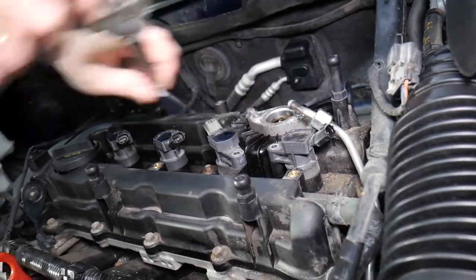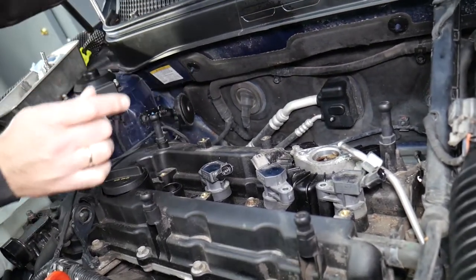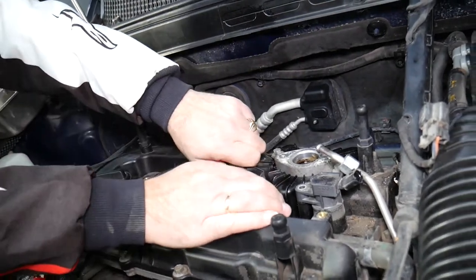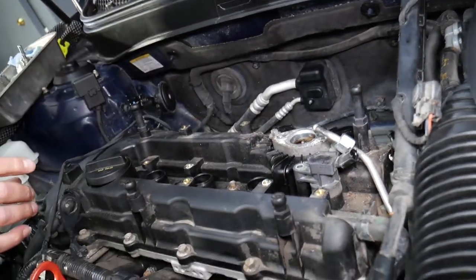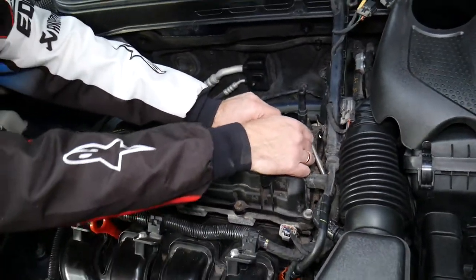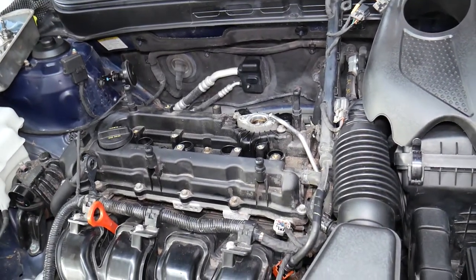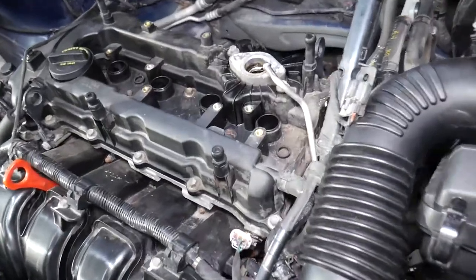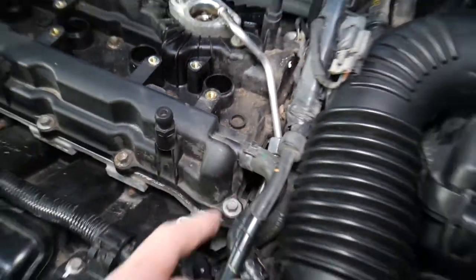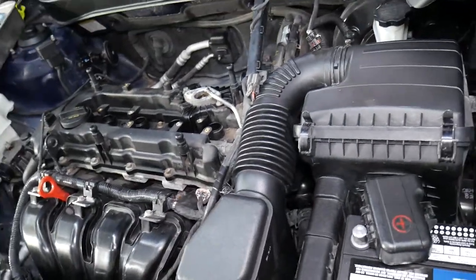Grab the coils with your hand and pull them straight up. Next, we'll address that fuel line which is quite tight. There's one mount we need to get to, so we're going to remove the intake boot to gain access.